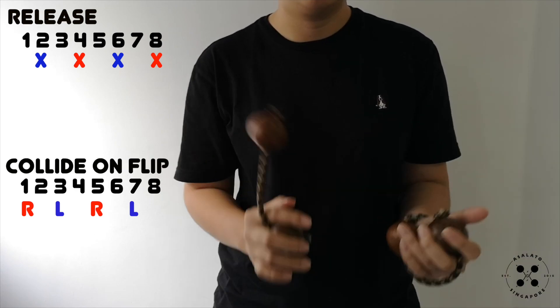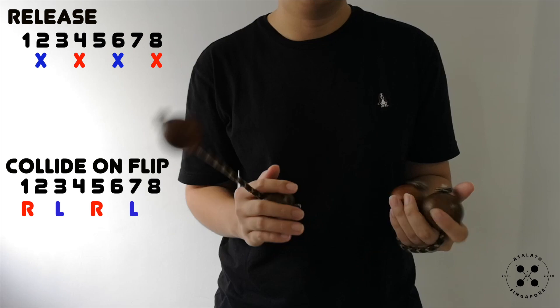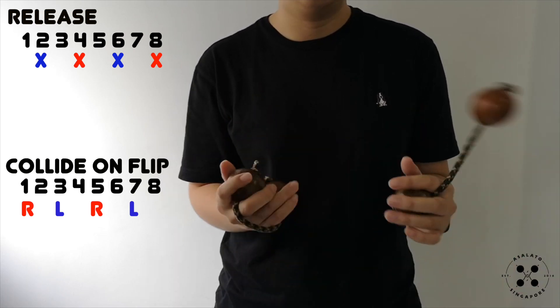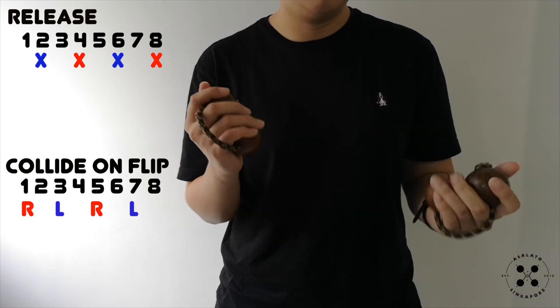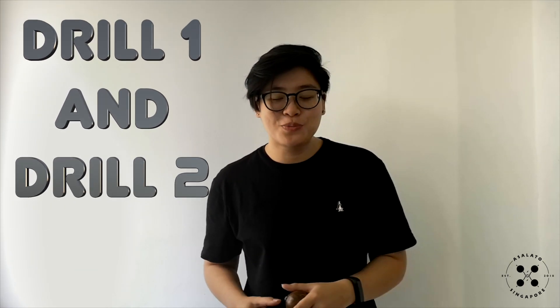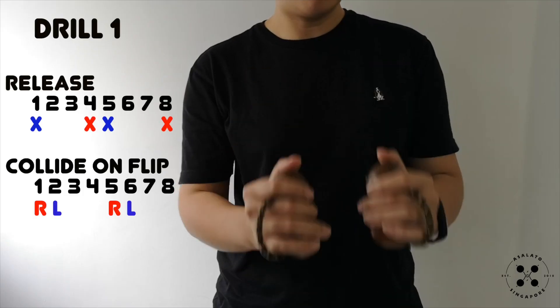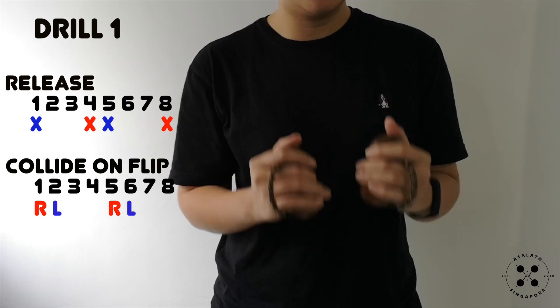1, 2, 3, 4, 5, 6, 7, 8. Now that you're more comfortable, let's do drill 1 and 2. Take note that we are going to do 4 bars of drill 1 and 4 bars of drill 2. 1, 2, 3, 4, 5, 6, 7, 8.